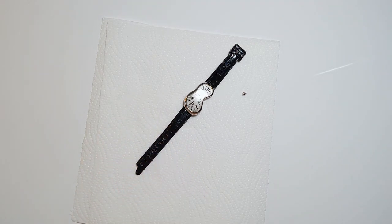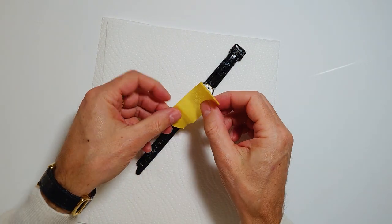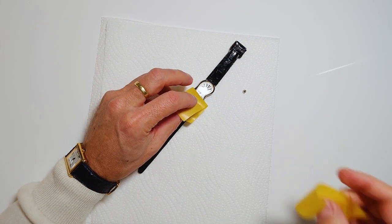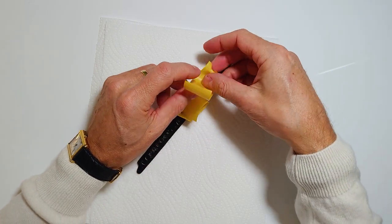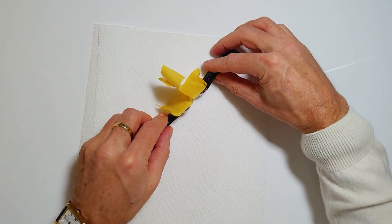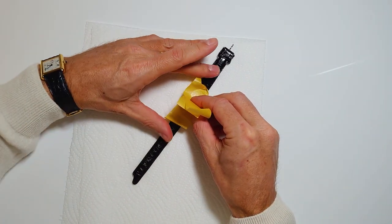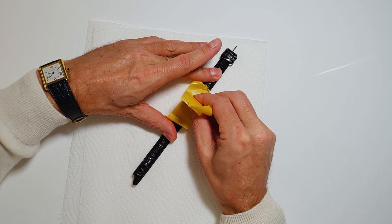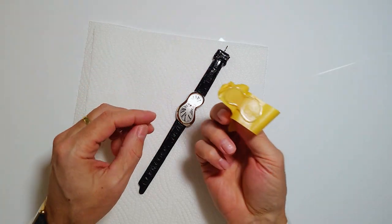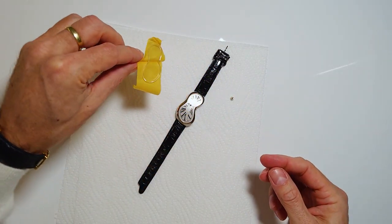Once the stem is out, you take a little bit of tape. There's also the possibility to blow in air if you have a device for that. But you take a little bit of masking tape and glue it onto the glass, bringing it together in the middle. Then you hold down the watch and slightly pull — the glass comes out easily.